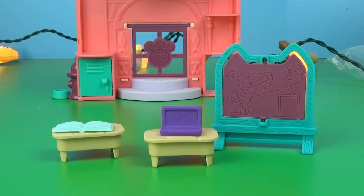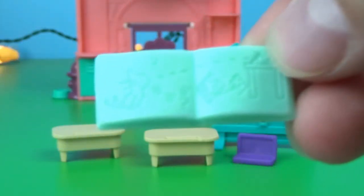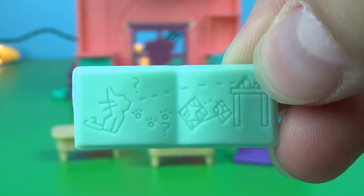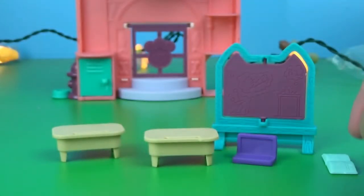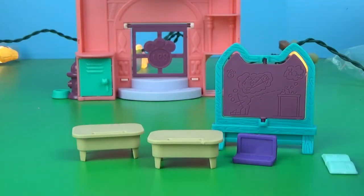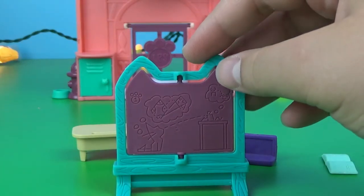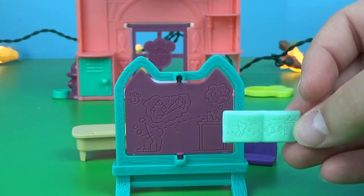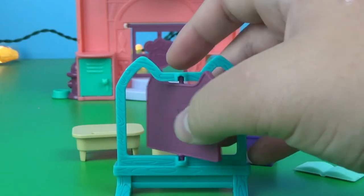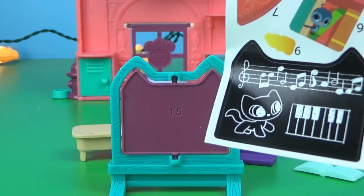Next, we have the accessories that are really cool. You have this cute little laptop, this cute little book — that's actually really cool. And then you have these two little desks, which are adorable. And then you have this board, and it has pretty much something very similar to what's in the book. On the other side, it's supposed to be like a chalkboard, and you're supposed to put this sticker there.